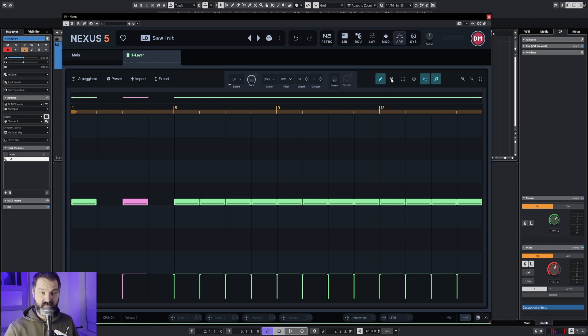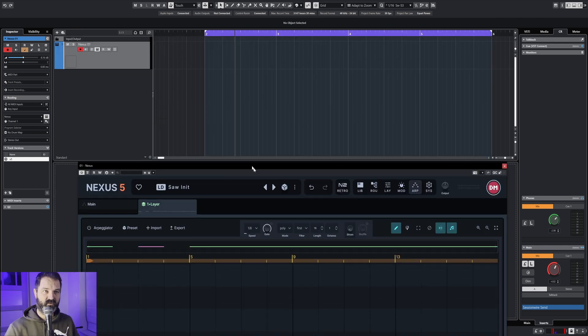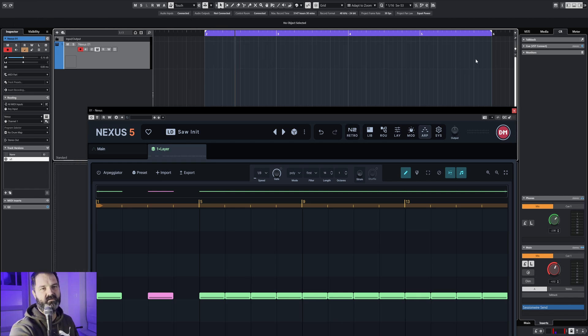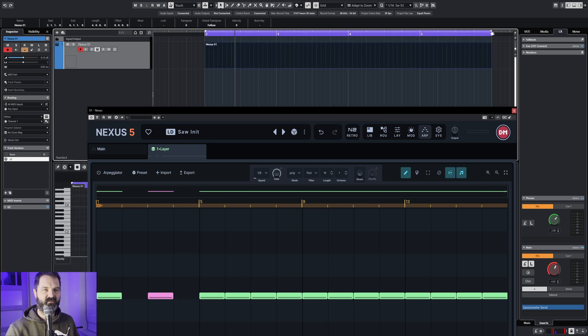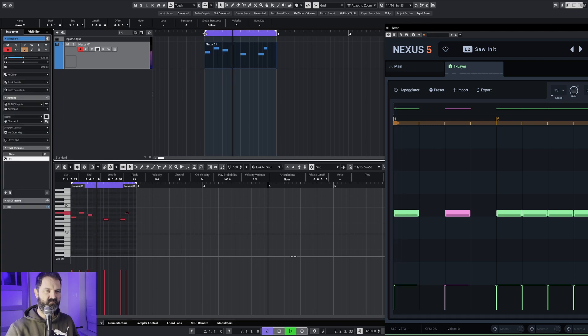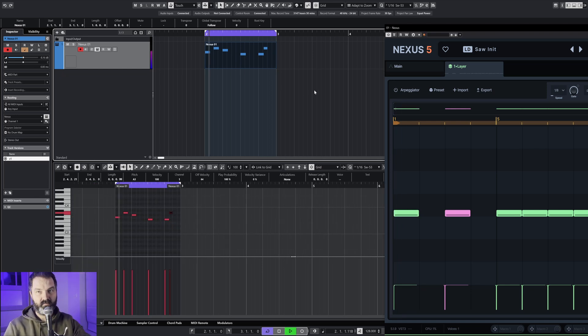And then you have a very nice sound there. You can also drag and drop your own MIDI block — we call it the MIDI block. Then we select some notes and then we play it. That sounds very bad, but for the tutorial's sake we're gonna drag and drop it like it's hot.